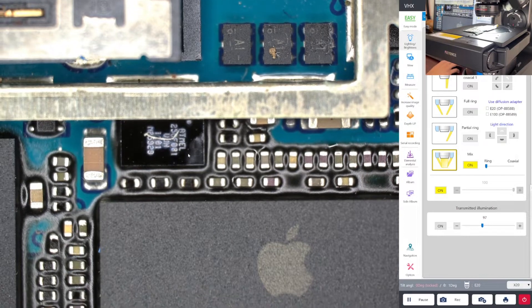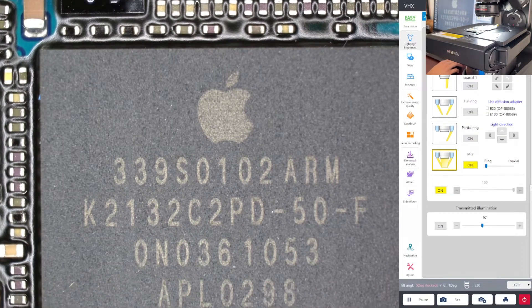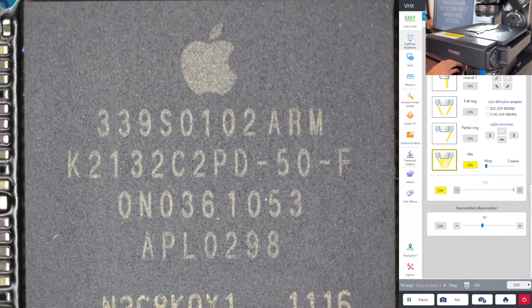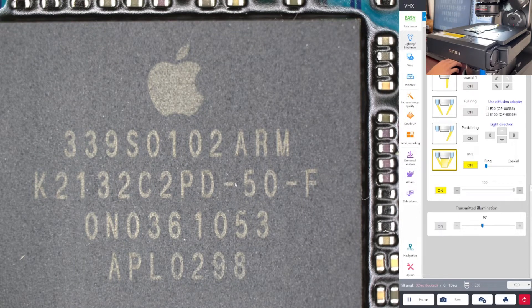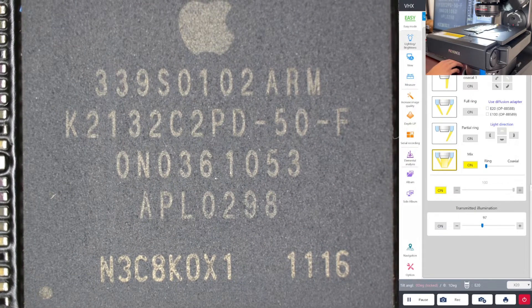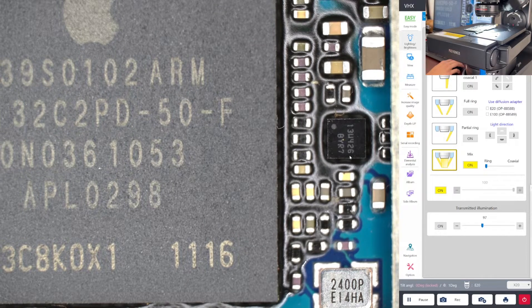My favorite is definitely the Apple chip. Every time they have their event, they tend to show the A-series chips and where each functionality is located — the memory, RAM, CPU, and GPU. Those are the ones I'm interested in looking at to see if they match the event. This is the Apple chip with its top marking, and inside would be a large die. The construction is most likely BGA — ball grid array — they don't have leads because of real estate on the board.